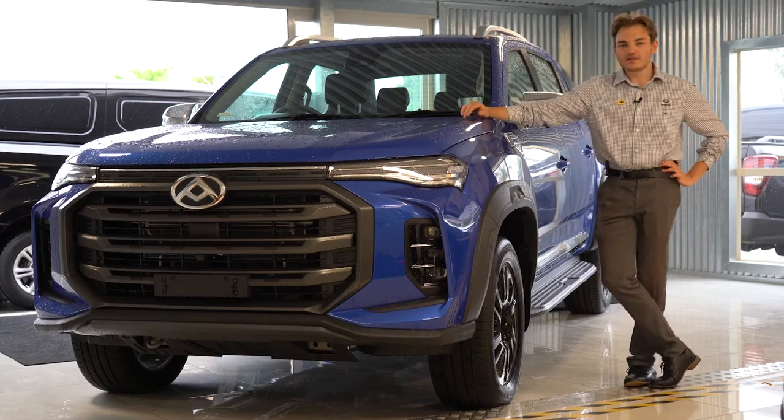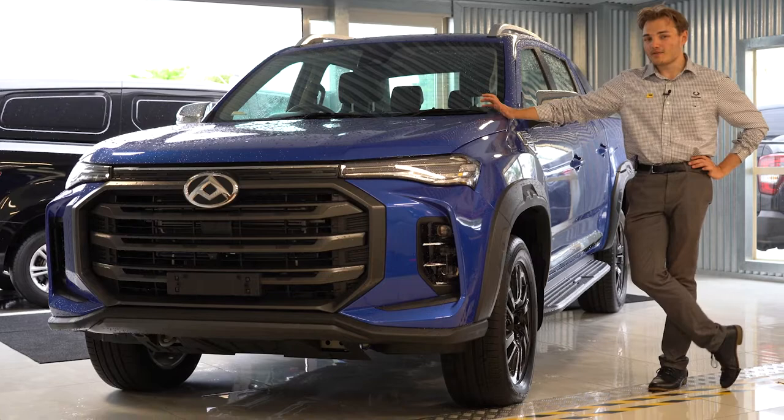Hi there everyone, it's Brad from Taken in the St. Young at LDV, and today I'm going to be showing you how to set up your Apple CarPlay in your T60.